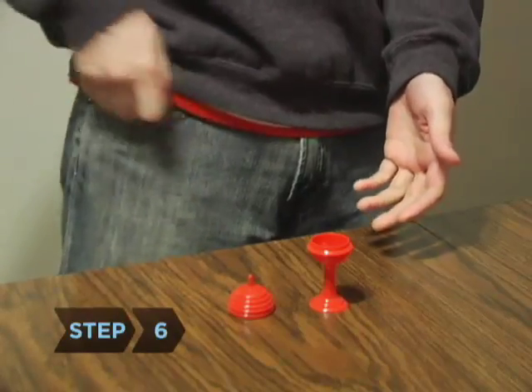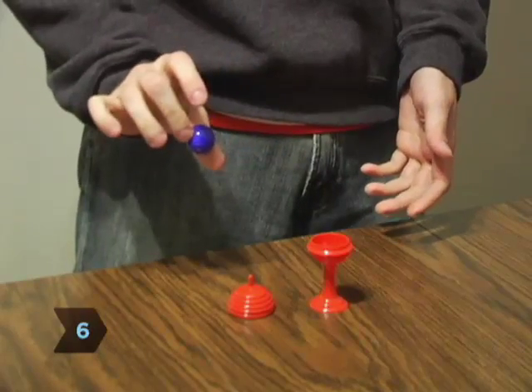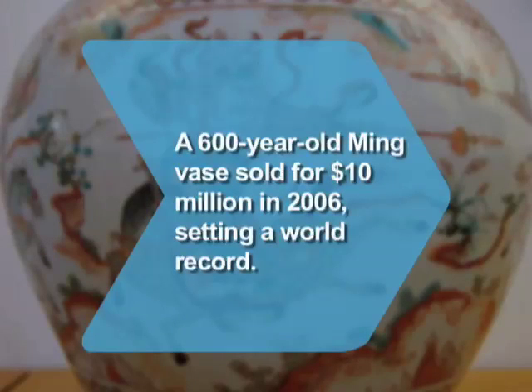Step 6: Make the ball magically reappear in your pocket by taking it out of your pocket to reveal the real ball that was there all along. Did you know a 600-year-old Ming vase sold for $10 million in 2006, the most expensive Ming porcelain ever sold.